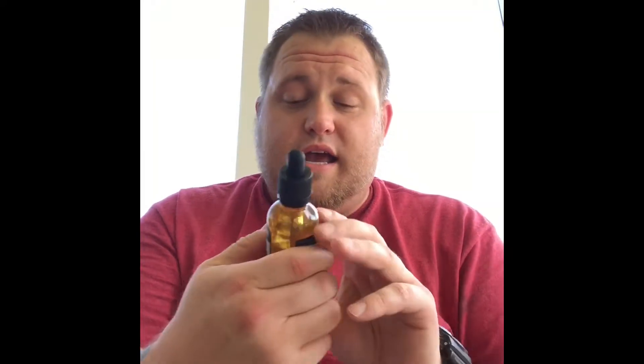The next one is a Pistachio RY4 — it's an 80/20 blend, so that's 20 PG / 80 VG. On the back it says pistachio, vanilla, caramel, tobacco.